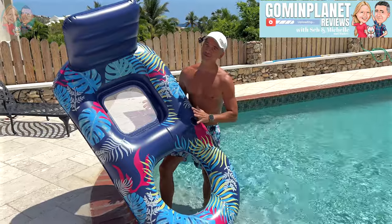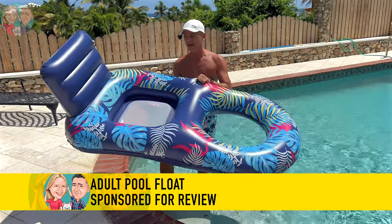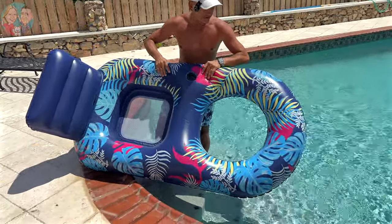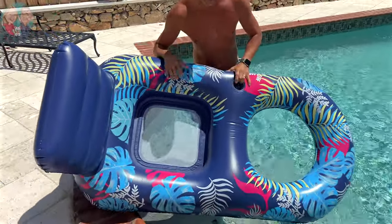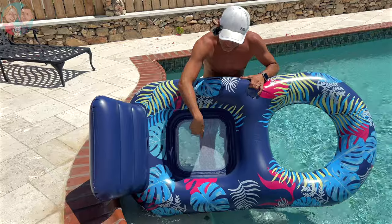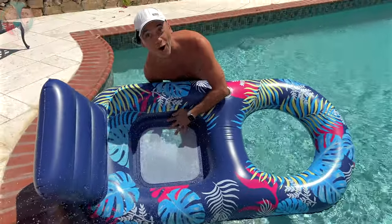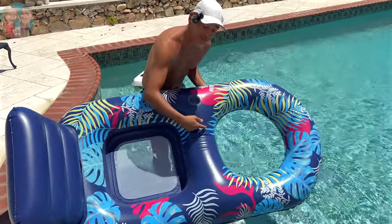We just got this cool pool floaty for our review and look how heavy duty it is. It's hard to see it on camera of course but I can feel this really thick latex. It's really nice. I love the backrest. I love the fact that there's a mesh here so you put your bum on here and you kind of get that cooling effect of the water, which is nice.